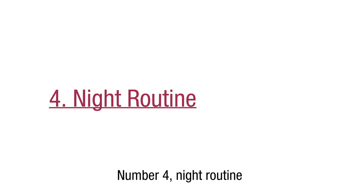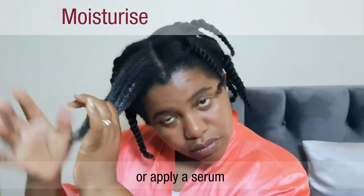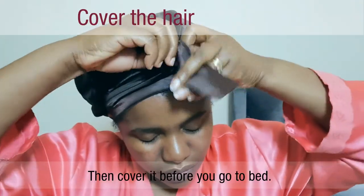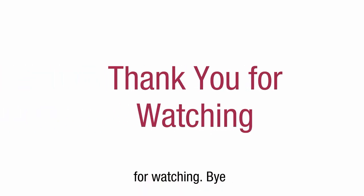Number four: night routine. For the night routine, you need to re-moisturize the hair or apply a serum. If your hair is relaxed, retwist or wrap the hair to keep it stretched. Then cover it before you go to bed. Thank you so much for watching, bye!